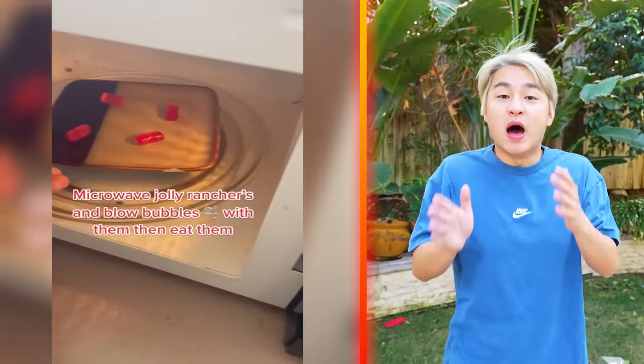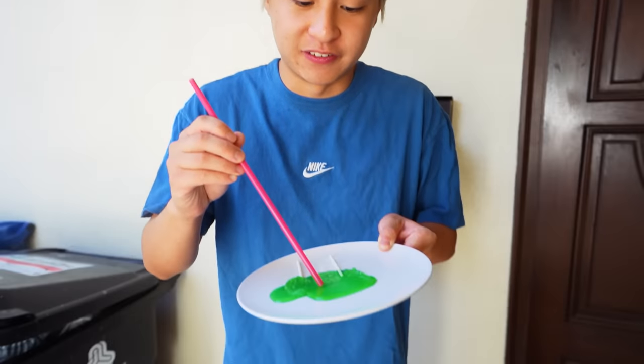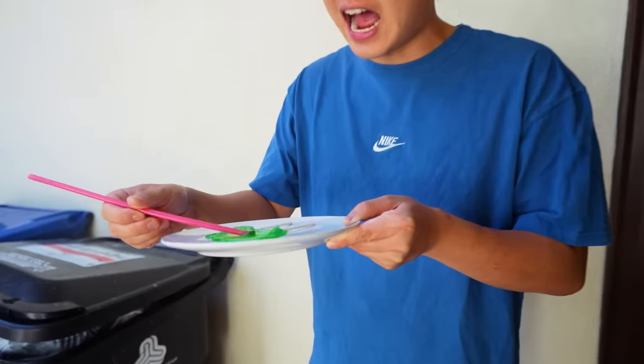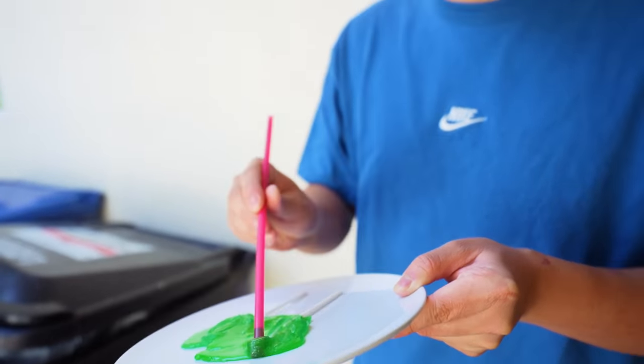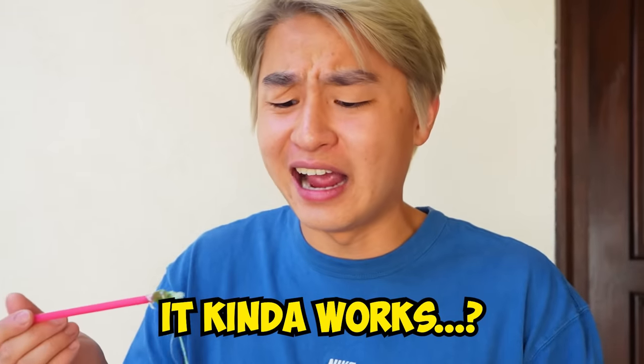For the next life hack, apparently if you melt candy, you can blow bubbles. So let's give it a try. Alright guys, I melted the candy. Here we go — let's give it a try. Putting some candy. And now, moment of truth. What? It kind of worked. Let's try again. Oh! Yo! That actually worked. It kind of works — so I will give this life hack like a five out of ten.